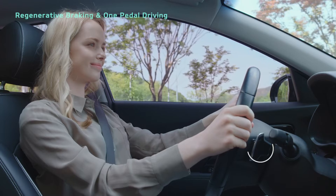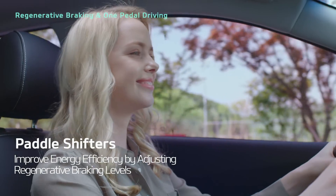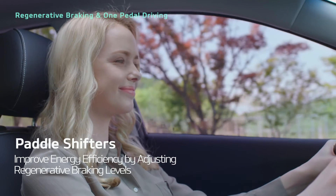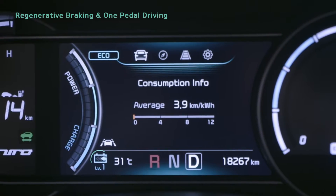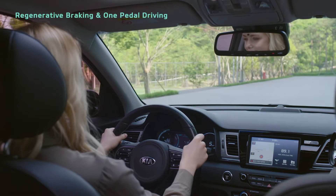The paddle shifters on the steering wheel let you control regenerative braking, allowing you to enjoy better energy efficiency. You can set regenerative braking to levels between 0 and 3, and you can check the level on the instrument cluster.